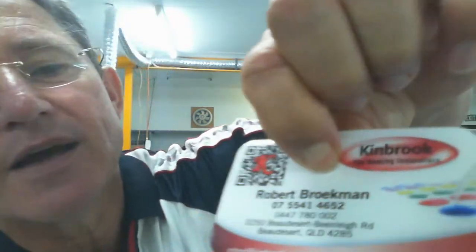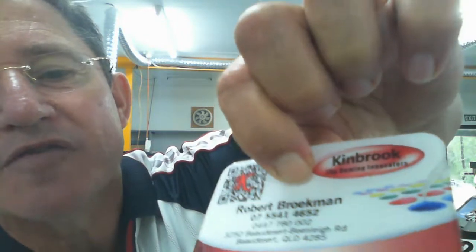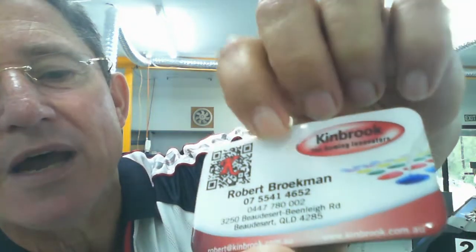You can stick your fingernail in there and push really hard — as you can see the white of my fingernails there, it's been pushed hard — and there it is, gone. It is totally gone. Isn't that amazing?